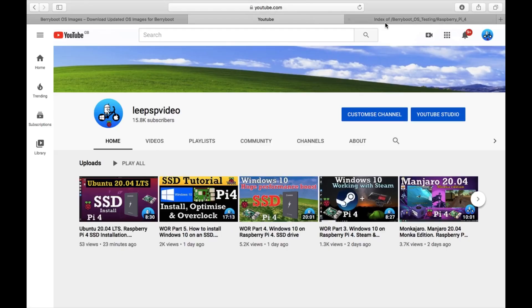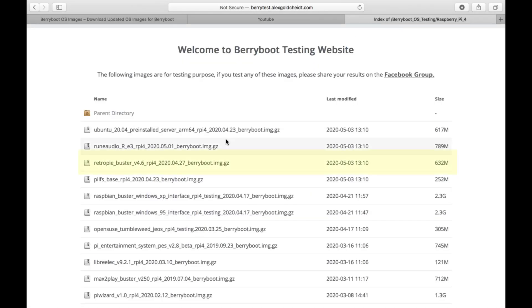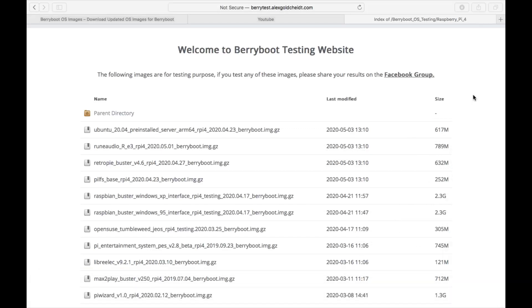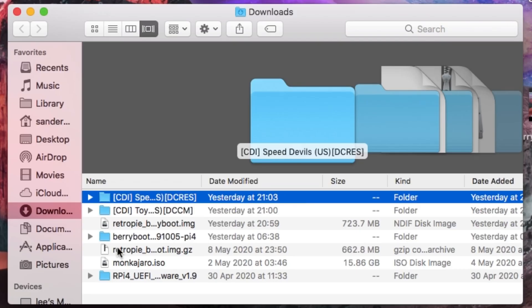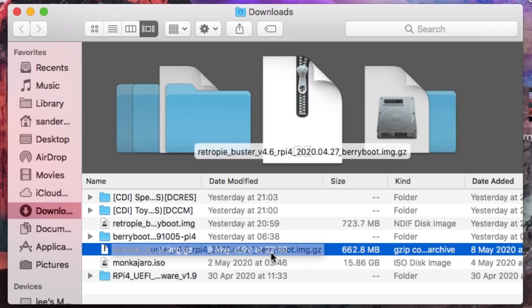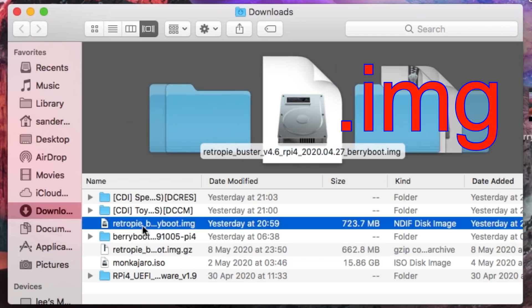Assuming you know how to use BerryBoot and you've already had something running, I'm downloading the latest image — RetroPie Buster 4.6. Once that's downloaded you need to unzip it. In my downloads folder you can see it says RetroPie Buster 4.6 image.gz. If you unzip it, it will look like this: RetroPie Boot. That needs to be copied over to your USB stick.